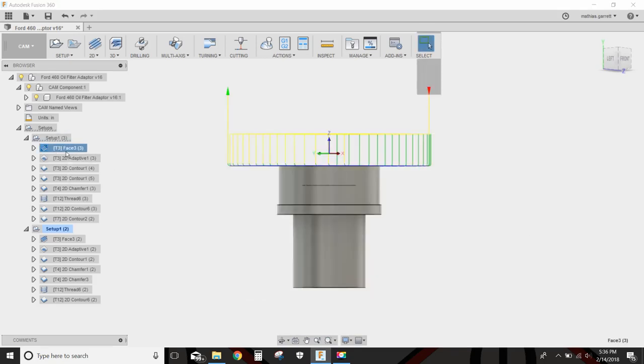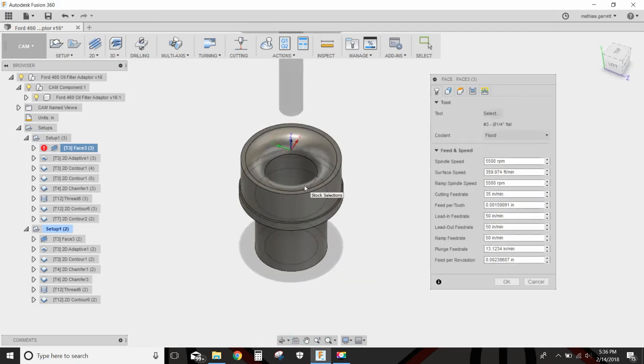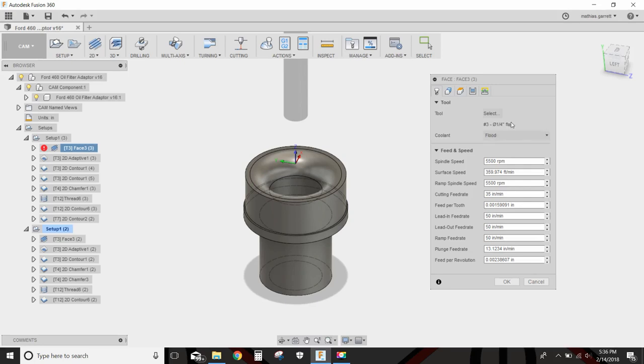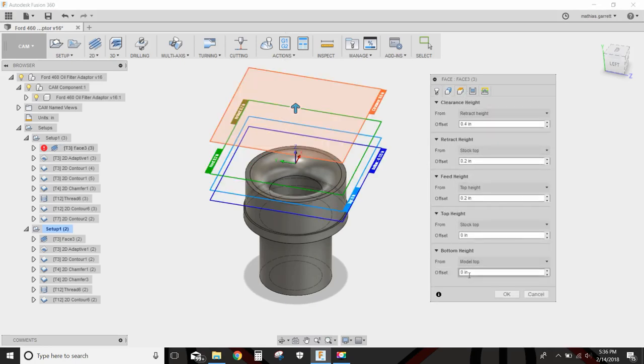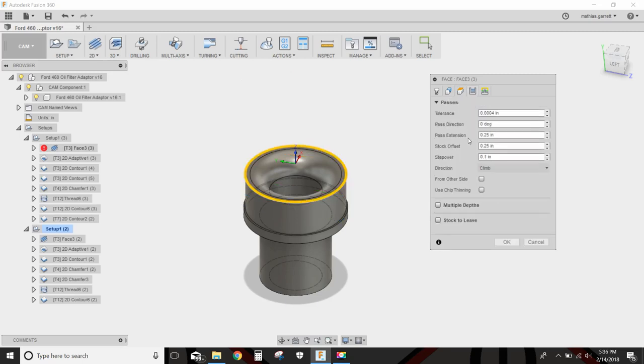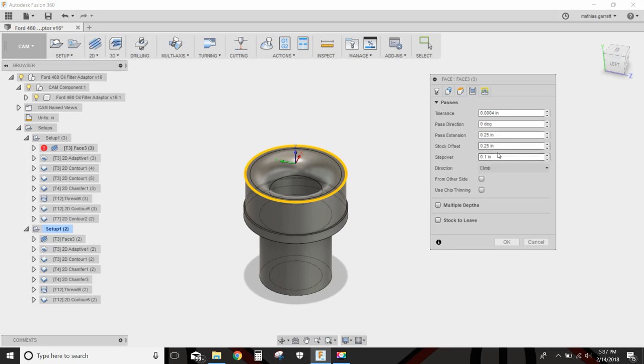First, we are going to face everything off. This is a piece of 1018 steel — the first time I ever made anything from 1018 steel. I used a quarter inch flat end mill at 5,500 RPM, 35 inches a minute to face the top off. The model top is my bottom height, so it already knows to mill down to that model top. I have a stock offset of a quarter inch, which offsets everything a quarter inch longer on all sides, and the step over is 0.1 inches.